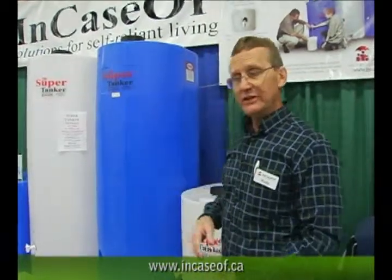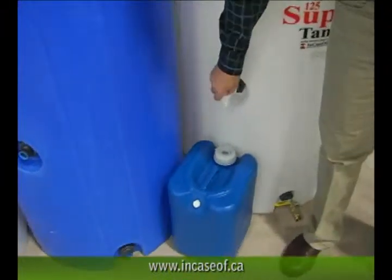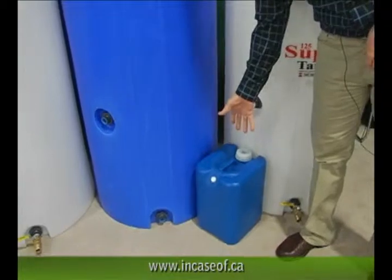The tanks are pretty unique. Our whole purpose of designing the tank was to minimize valuable storage space and maximize the volume of water in a vertical cylinder. Some of the unique features about our tank is you can easily dispense out of the spigot 19 inches off the floor into a 5 gallon container for your carry-away container.